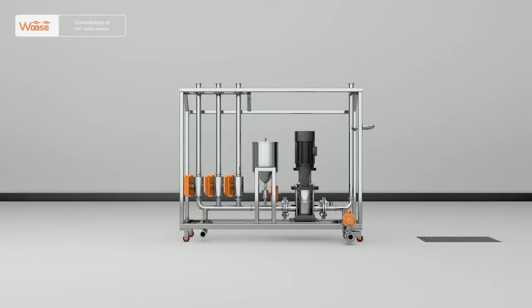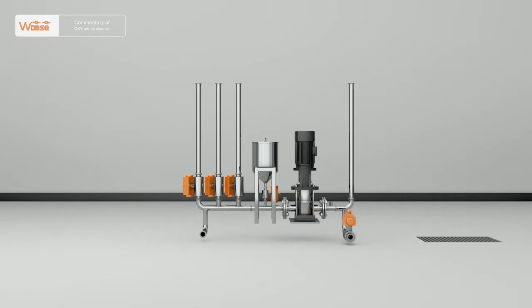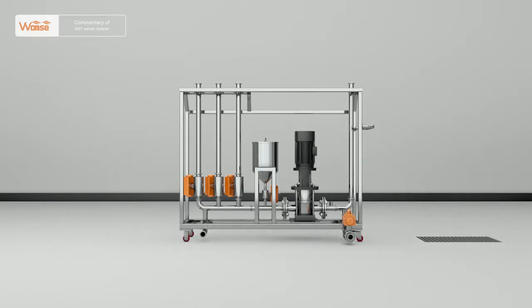The QXY Series Movable Cleaner is mainly composed of a water inlet pipe, water inlet valve, detergent, detergent control valve, booting pump, water discharge pump, cart, and electrical control part.